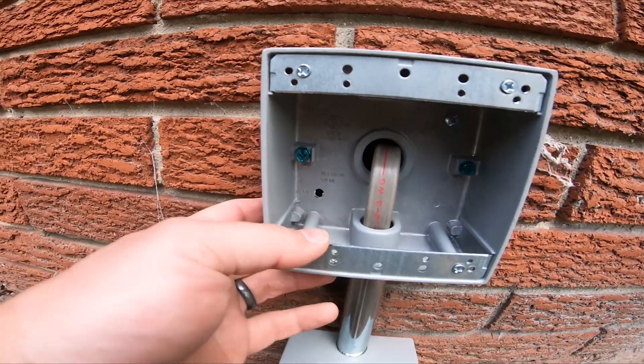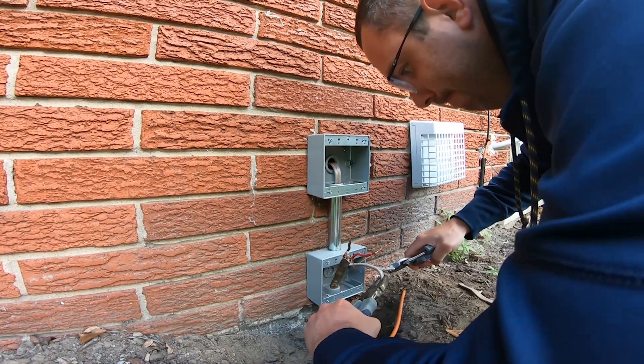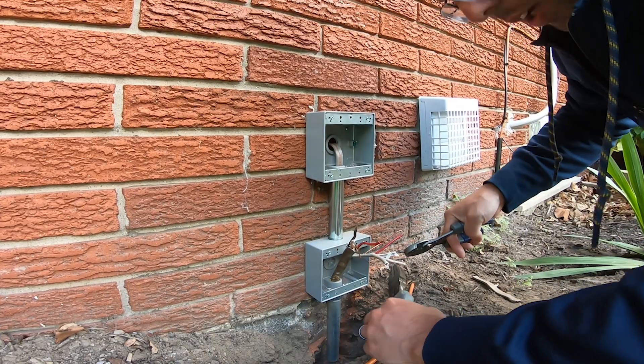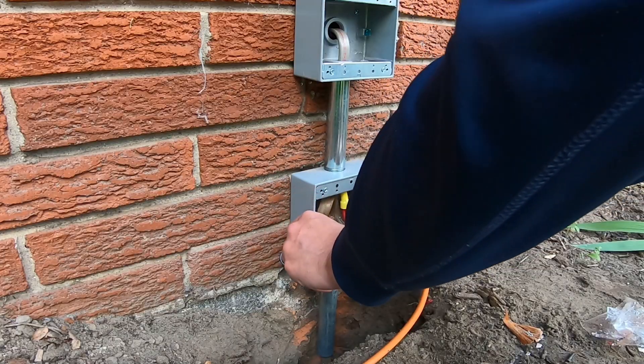All right, I think that is complete. I've been working on this thing for like two hours. Working with this cable is miserable because my hands are so feeble and weak. There we go.